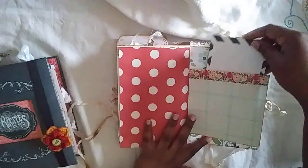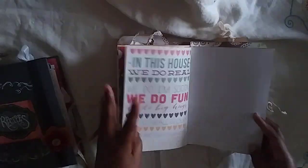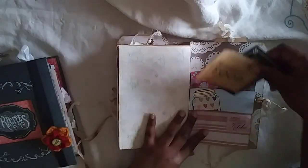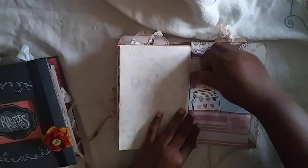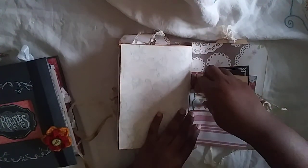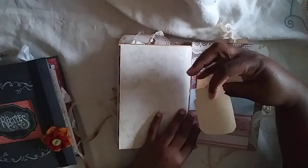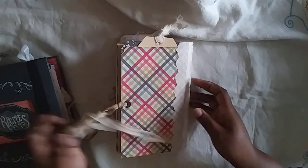This other pocket has another recipe card in it, and here's the back which is also a paper bag with some more journal cards and another little mason jar that was paper pieced with a sticker. That is it for this one!